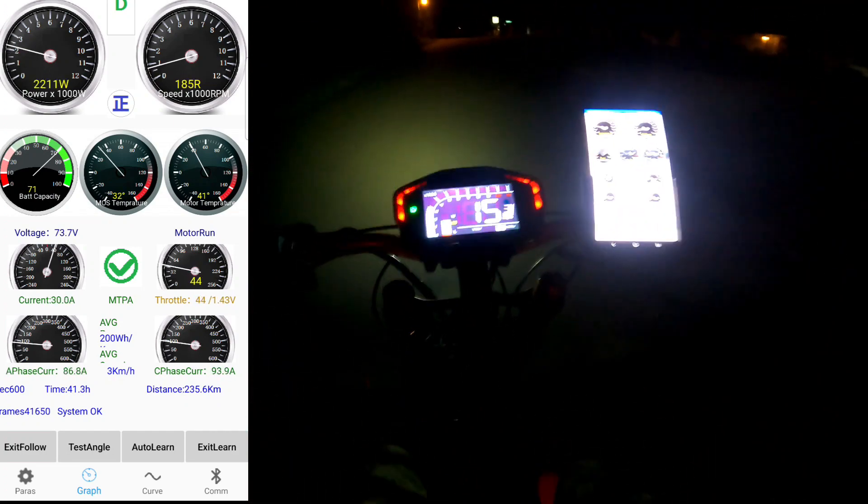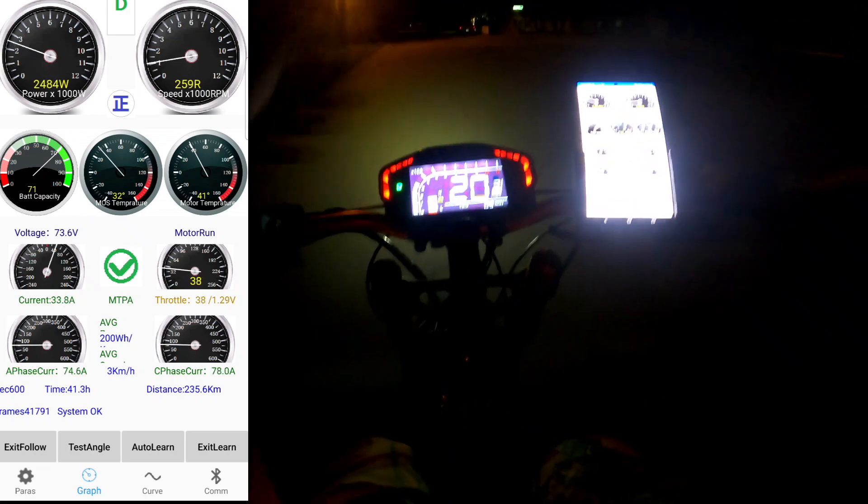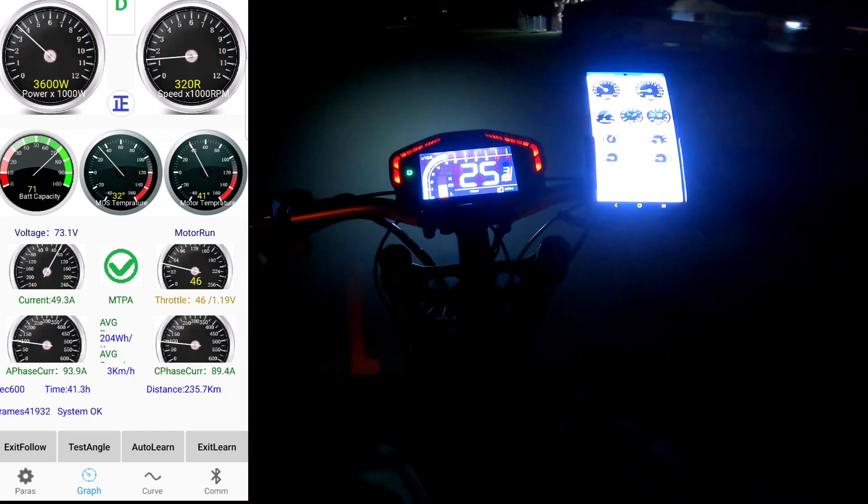Right now I'm reading 73 volts. Like I said, I need a full battery so I can take full advantage of this power — this thing is insane.